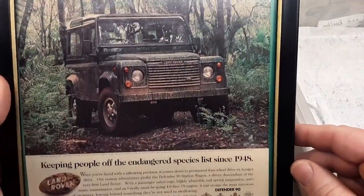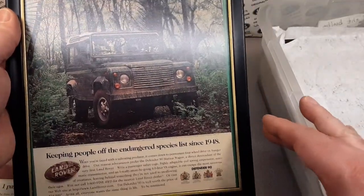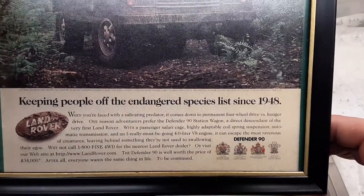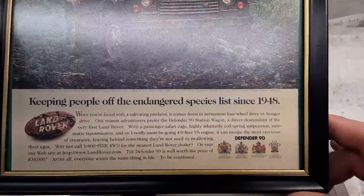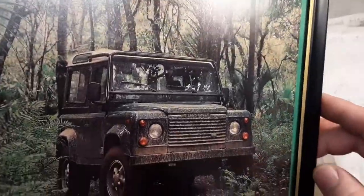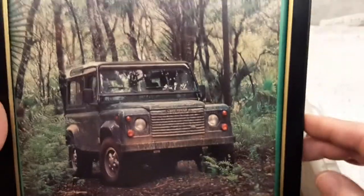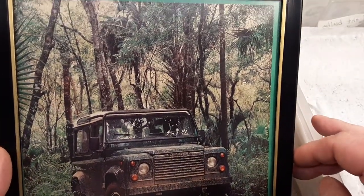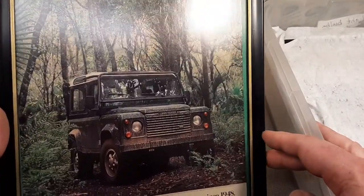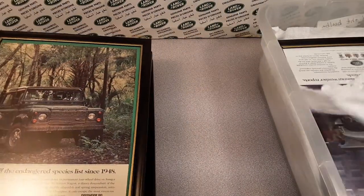Here's a Defender one. Looks like out in the country — out in the country here in Wisconsin. 'Keeping people off the endangered species list since 1948.' Defender 90. Very nice. Hard top station wagon. Let's see if we can see the date on this one — 1996. It wasn't '96 the year they skipped per se, so this is probably a '95 or '97.